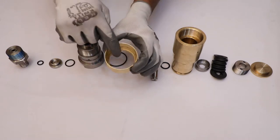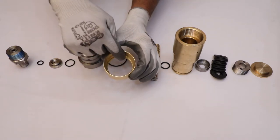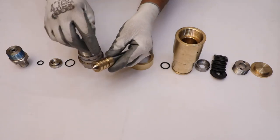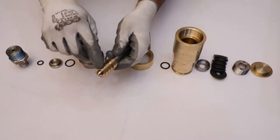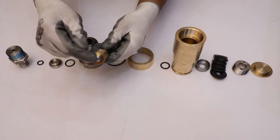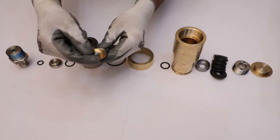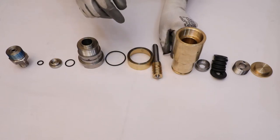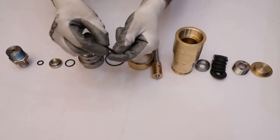Check the inner surface of the spring guide. Inspect the surface and groove for the O-ring of the spindle assembly. Also check the conical surface of the spindle for any damage. Check the O-ring of the spindle for any damage.